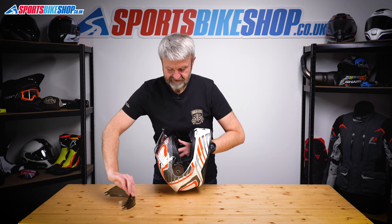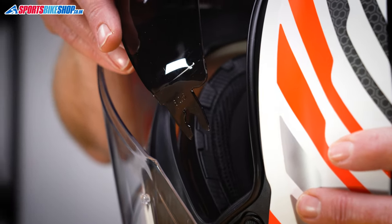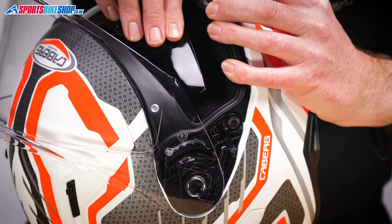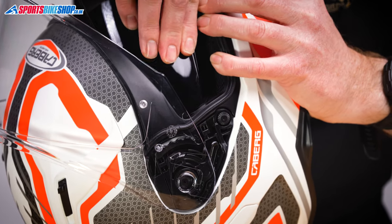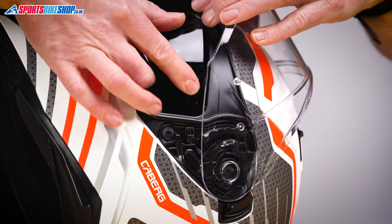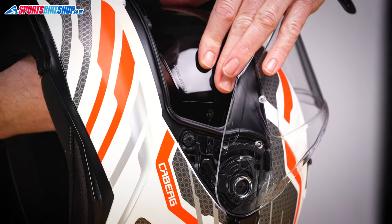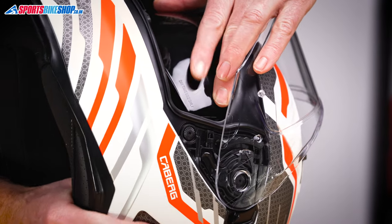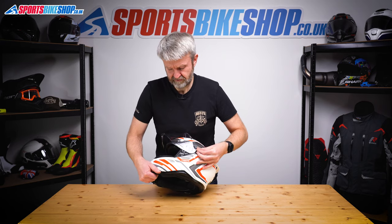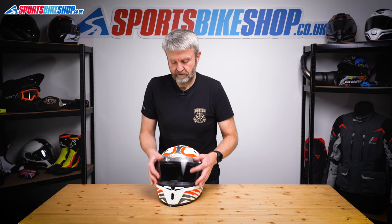In terms of refitting it, these two lugs go into a runner that you can see just between the shell and the EPS. Feed those down into there as best you can until you hear a click. Turn the helmet, look for the two tangs on the other side — coming in underneath the helmet gives you a bit more room. Feed that down into its channel and push until we hear a click. Operate it a couple of times to make sure we've got free movement on that sun visor — which it looks like we have. The whole thing's operating as it should.